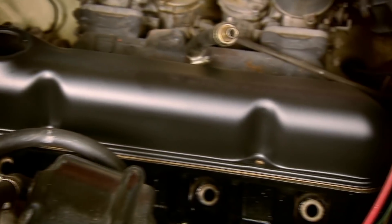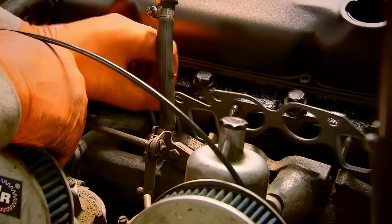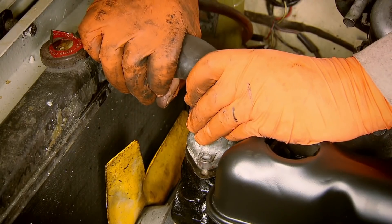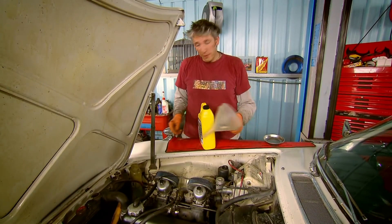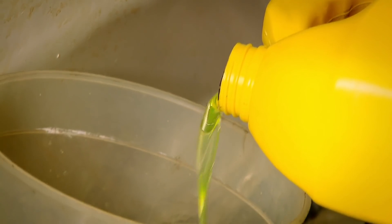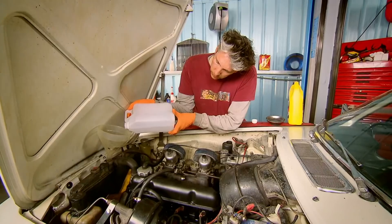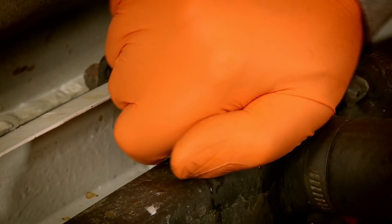The old rocker cover was a bit past it so I bought a nice black one online and it does give the engine bay a smarter look. All this reassembly work actually took two hours, but if it's your first try at something like this I'd budget for double or treble that amount of time. Everything's bolted back onto the engine of our P1800, so now what I need to do is top up the coolant system — coolant first, water second — then we're ready to run.